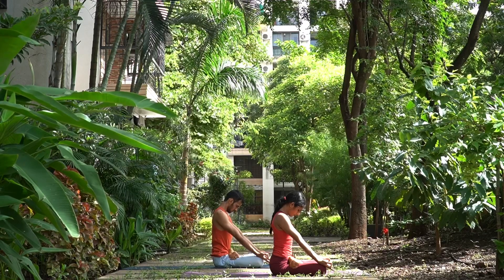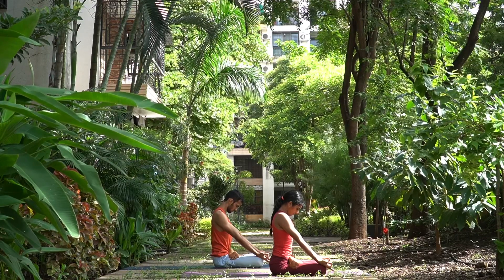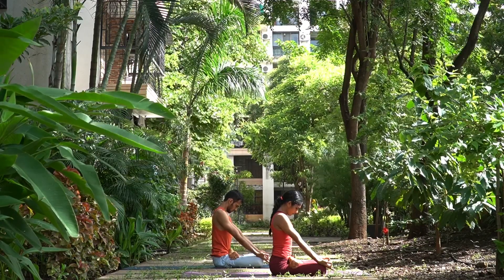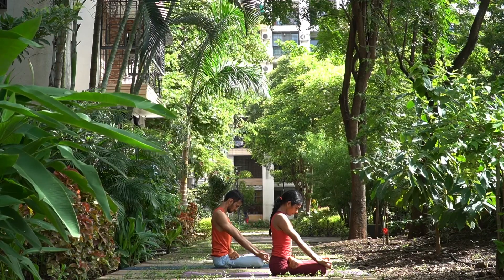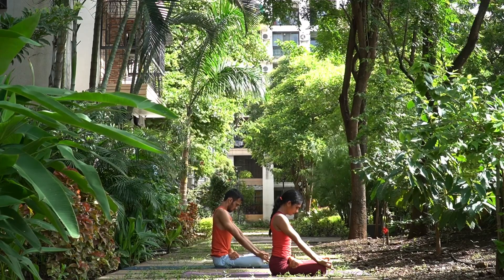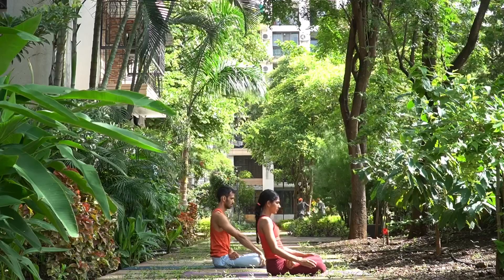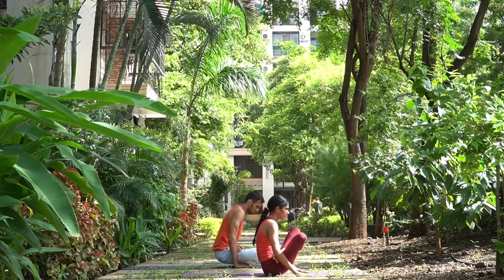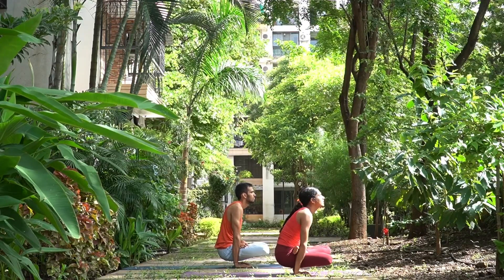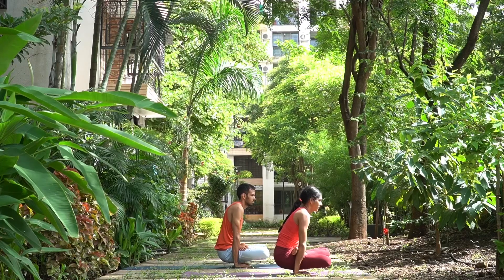Inhale, come up. Exhale — Padmasana. Extend your spine up, chin down, elbows straight. One. With every incoming breath, we try to engage our stomach — engaging the Mula Bandha and Uddiyana Bandha — and throughout the exhalation we retain that engagement. Feeling as if the spine is lengthening with each inhalation and retaining that length throughout the exhalation. Five. Inhale, head up. Let us prepare for Uddiyana Bandha — place both the palms by the side of your hips, preferably slightly forward, and lift the Padmasana up, taking the chin forward, look towards the nose tip. Breathe — three, four, five.